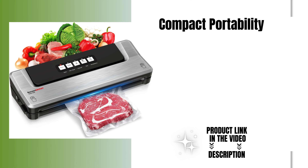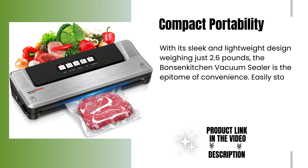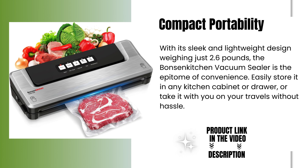Compact portability. With its sleek and lightweight design weighing just 2.6 pounds, the Bonsenkitchen Vacuum Sealer is the epitome of convenience. Easily store it in any kitchen cabinet or drawer, or take it with you on your travels without hassle.